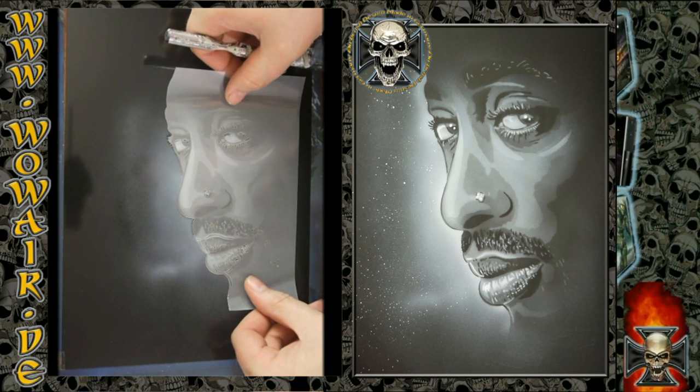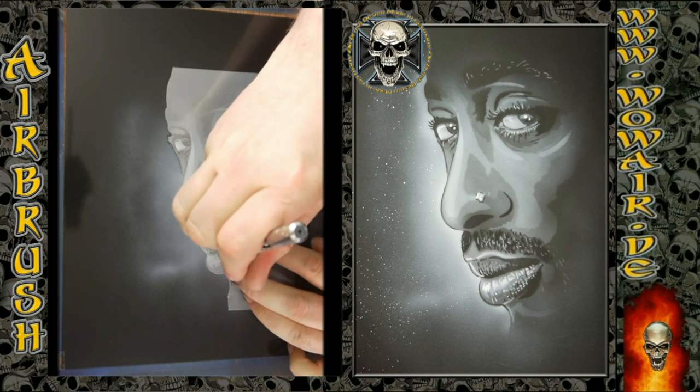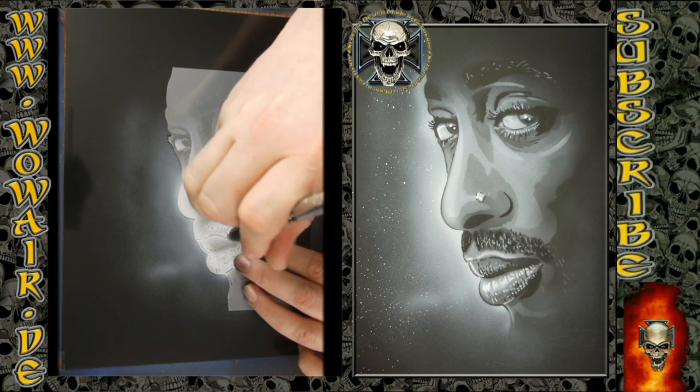Then we have the last stencil, which is the positive or negative stencil from the first one we used, and this time we're applying it in full white.